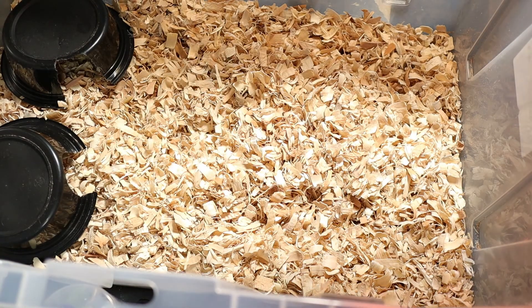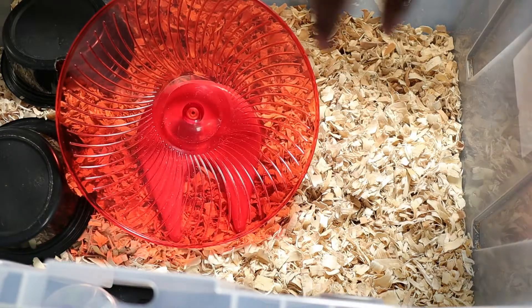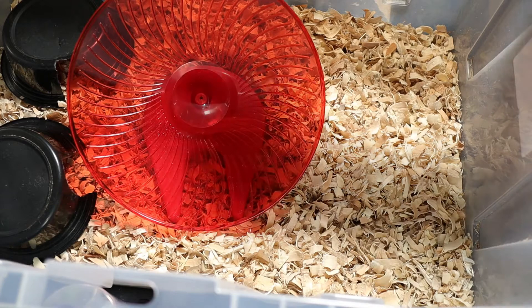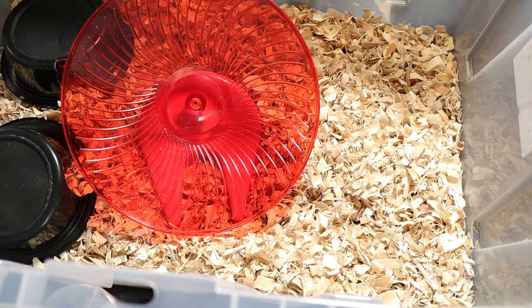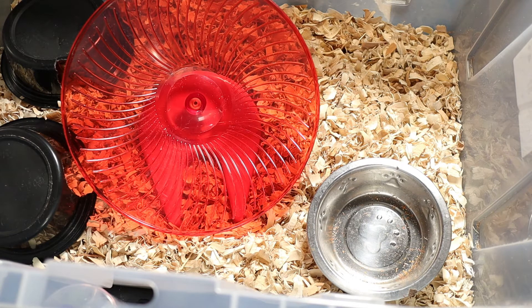Next up, I always like to include a spinning wheel in my rat breeding setups — same as with the mice, but obviously bigger since rats are way bigger. They can just run and exercise on it. The next thing is a food bowl; I had to get a larger one because rats obviously require a little bit more food.